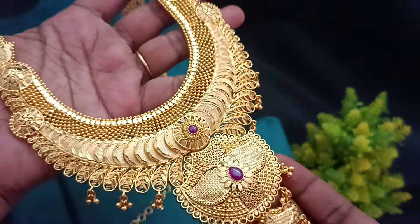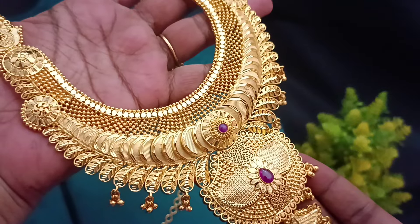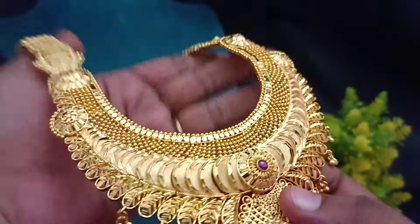Hello, hi friends! Welcome back to Shivani's Fashion. We are going to show you a super 1-gram forming combo set. It's a great look for your super finishings.